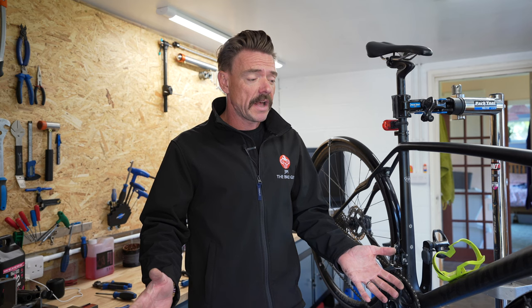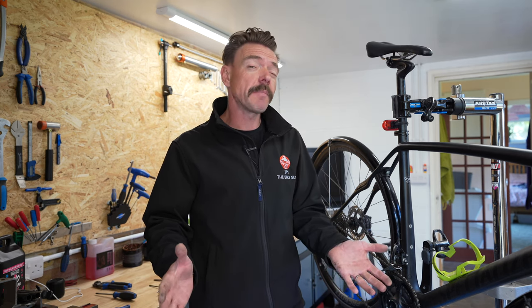I've been Jim from Jim the Bike Guy here with Dave Arthur. I hope you've enjoyed the video and I hope it's been useful. Please do remember to like and subscribe and give us some feedback in the comments below. If it's been helpful, do let us know and we'll see you in the next one.